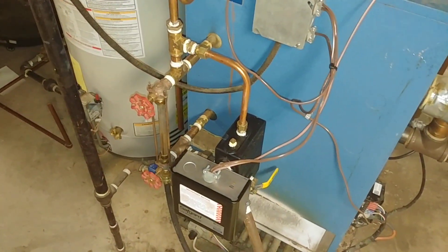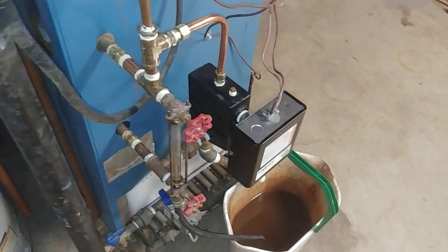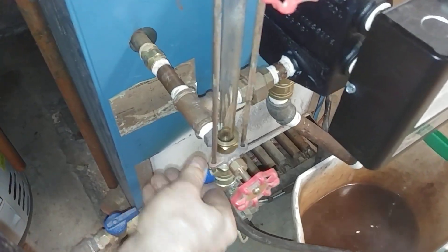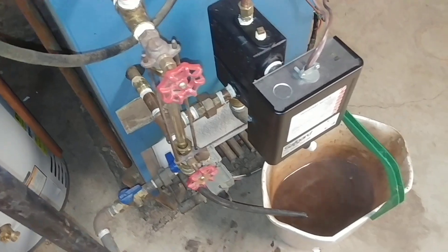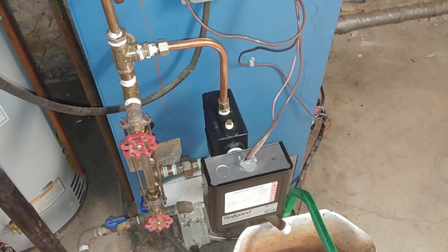Thank you very much for allowing me to be of service. This is a good upgrade, a safe upgrade, and easy to maintain. Of course, we also had our water quality to look at — the water is nice and clean, so the customer has been doing a good job of maintaining that. Thank you very much, and I hope to see you on the next one.